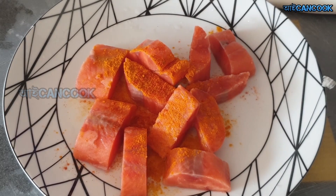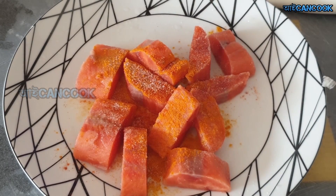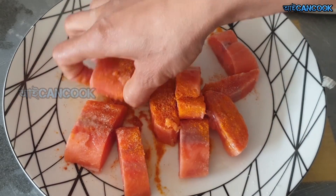Then we will put the lovon on the top for 10 minutes.